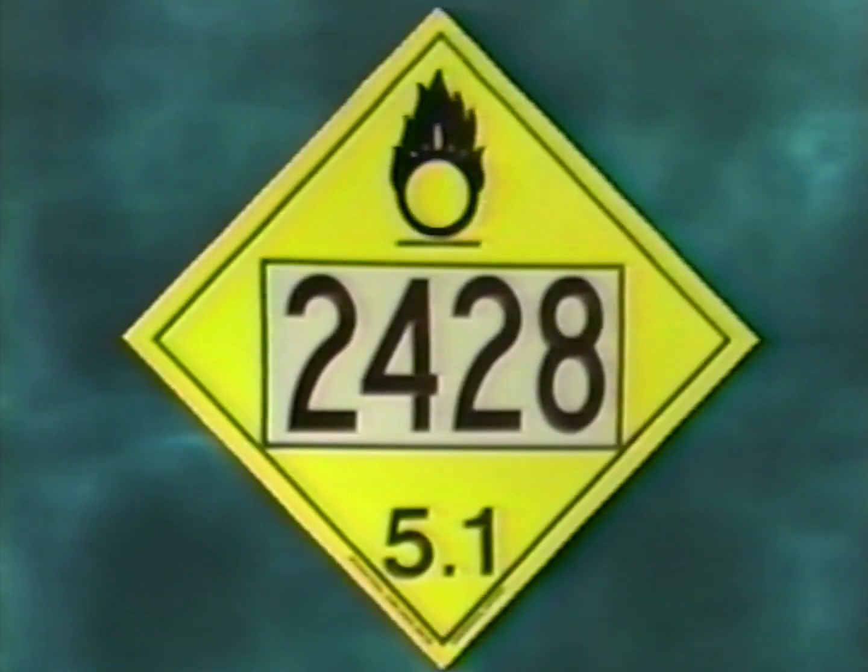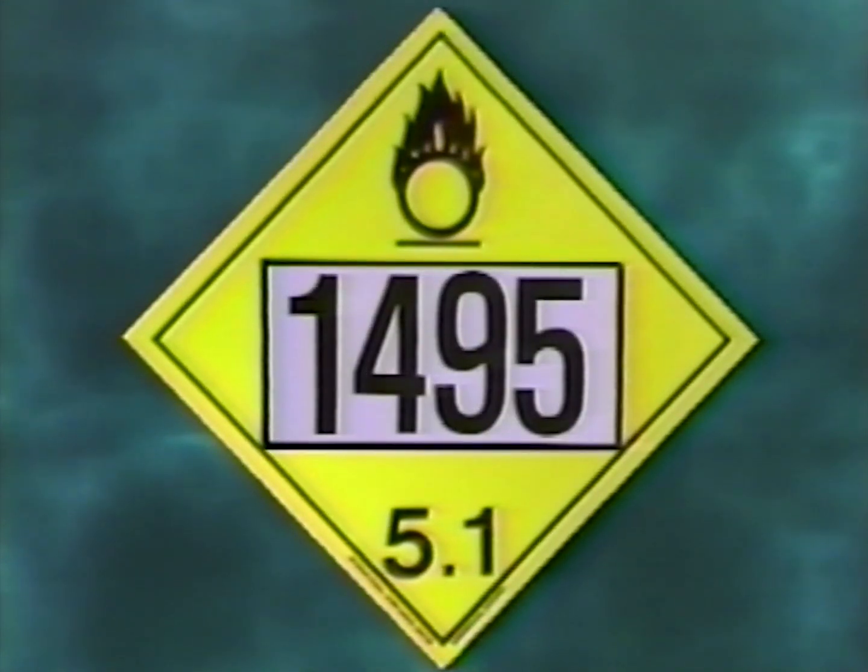This symbol on a yellow placard indicates an oxidizer — sodium chlorate is an oxidizer. The number designation tells whether it is a liquid — 2428 designates sodium chlorate solution — or a solid — 1495 designates sodium chlorate crystals. For additional information, you can consult the material safety data sheet available at your workplace.